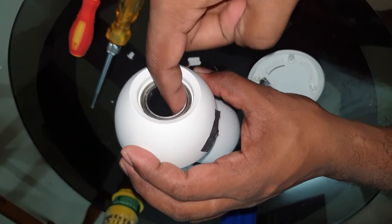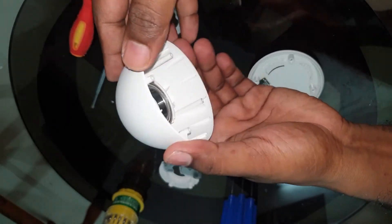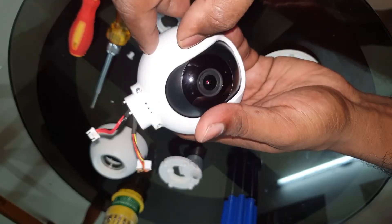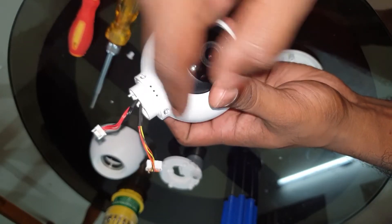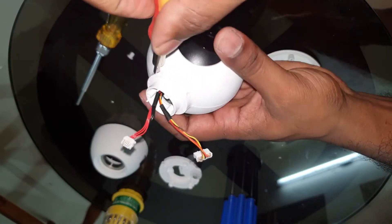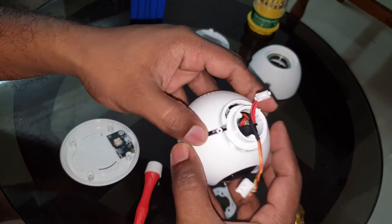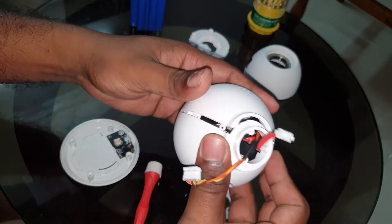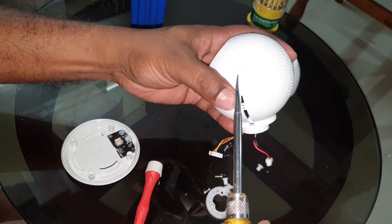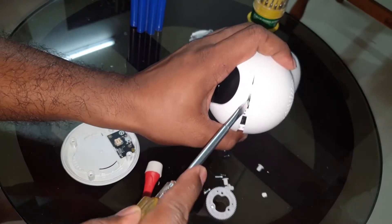You can see there is a base bearing here — it is really smooth and feels premium. There are screws here, one here and one here. Let us go ahead and remove these small screws. There is a clip here that has come off, and there are really strong clips everywhere surrounding this dome.